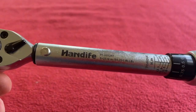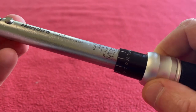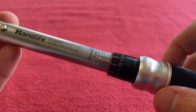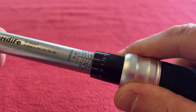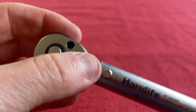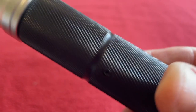Moving on to the wrench itself. We've got the name there - Handife. We've got 5 to 25 newton meters. This collar moves down and then you can turn the torque wrench up. I'm assuming you slide it back up to lock it - yes, you do, and then it can't turn. So this collar is a lock and unlock. A nice little quarter inch drive with a reversible, so it works both ways.